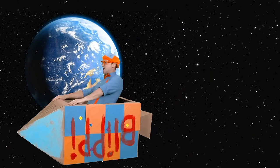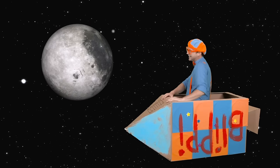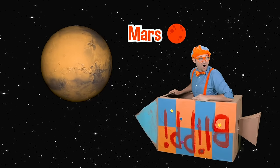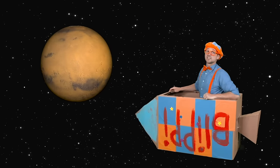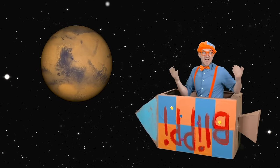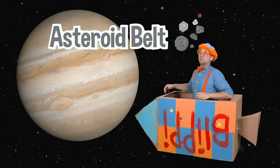Let's head there now! Hey, Moon! Thank you so much for lighting us up at night! Another planet! That is the planet Mars. It has two moons — what a lucky planet! We've actually sent robots and rovers to Mars. Us humans have yet to land on Mars ourselves, but maybe someday. Maybe you'll be the astronaut! That asteroid belt was so intense!